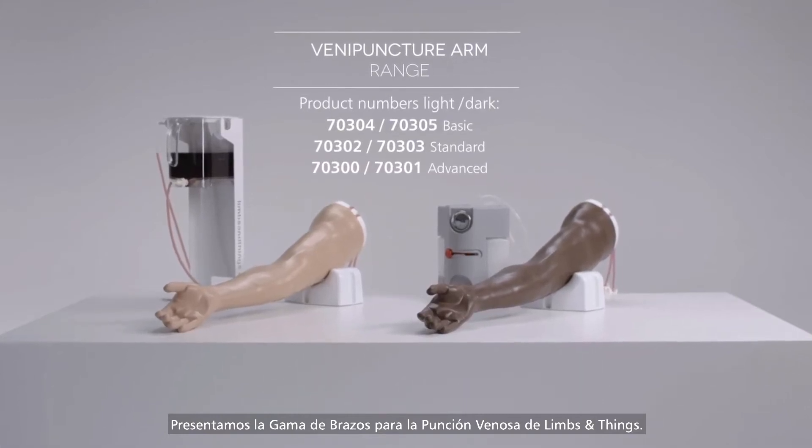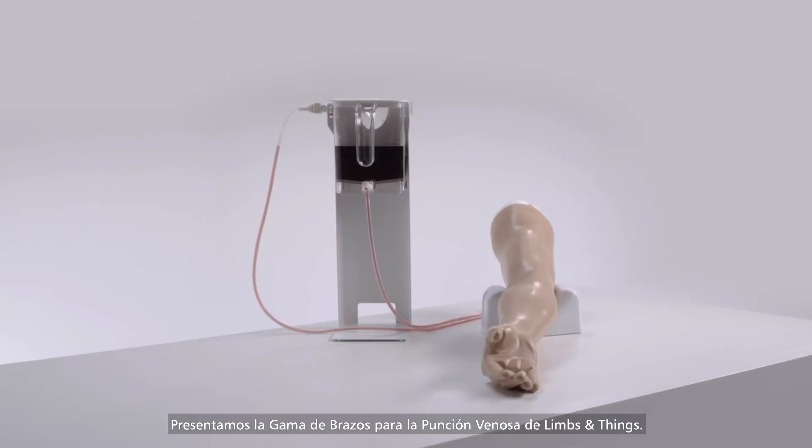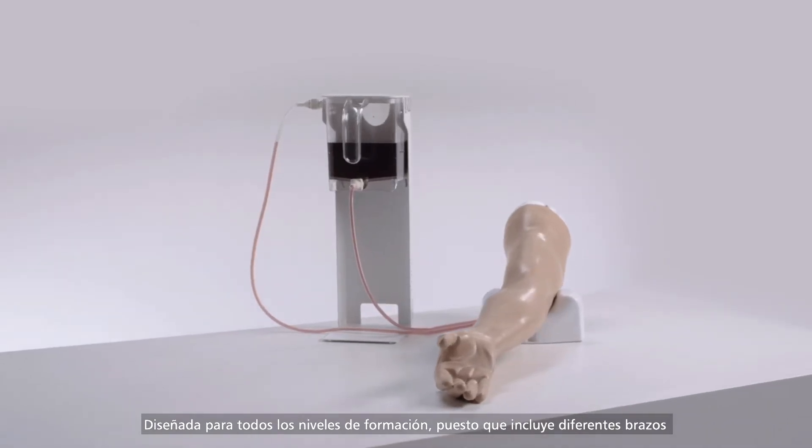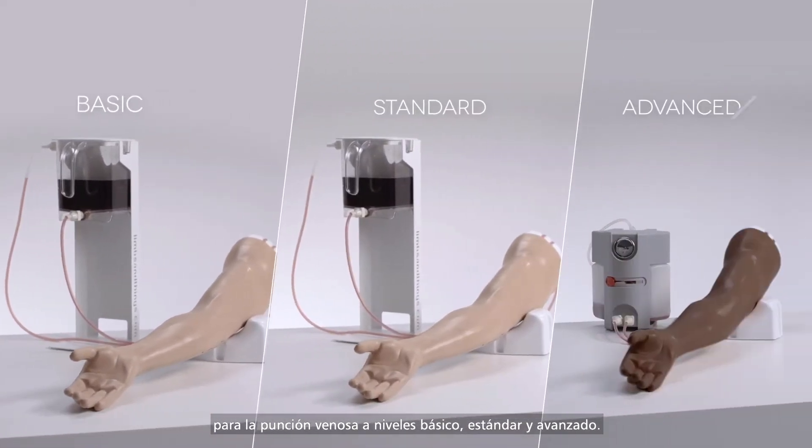This is the Limbs and Things Venipuncture Arm Range. Designed to support all levels of training, it includes basic, standard and advanced venipuncture arms.